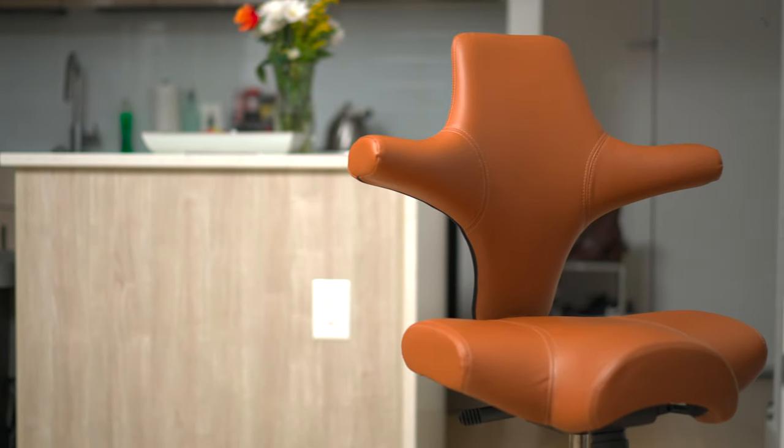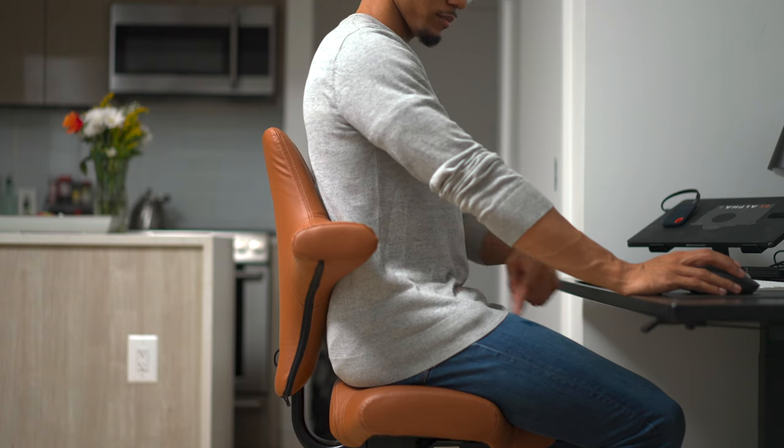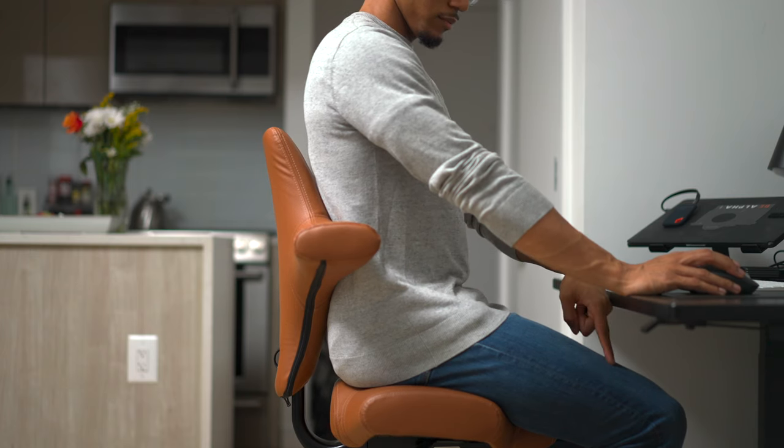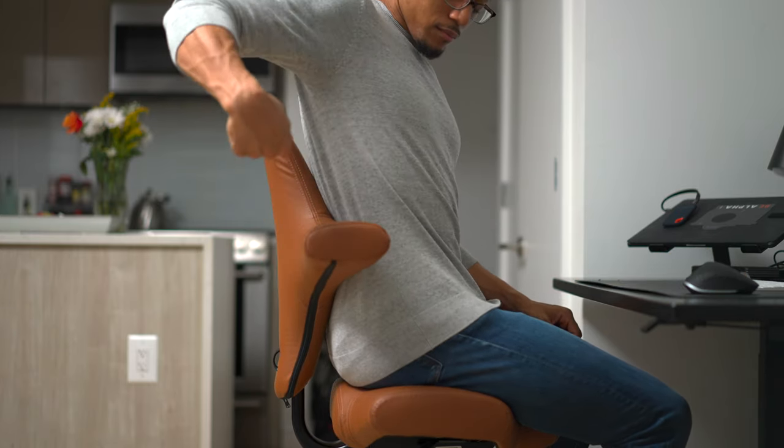It has a non-traditional plus shape design with a saddle seat, which helps you sit in a more active posture by opening up your hips a little bit more. It also has a curved back, which allows you to sit up straight but still keep that natural curve in the spine.